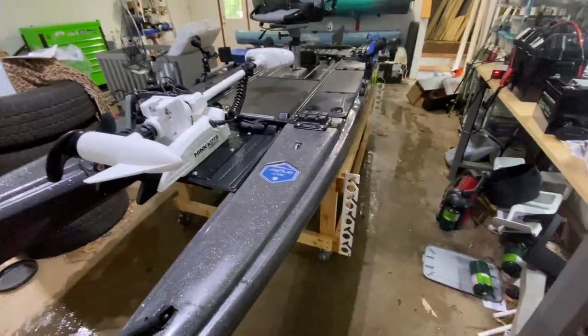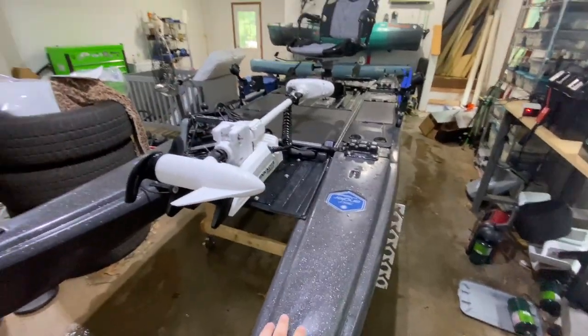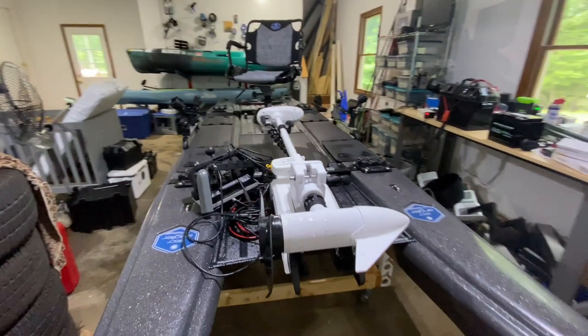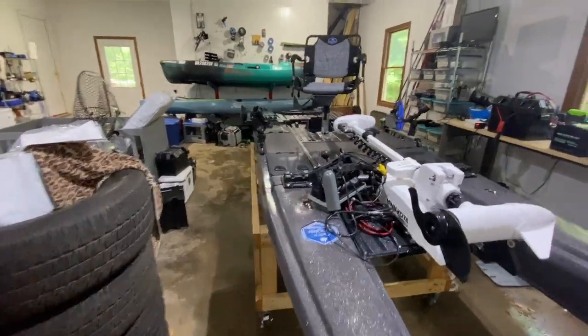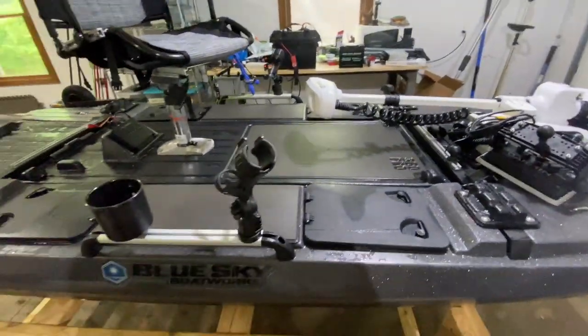I went to the beach with it. I got it Friday, Saturday we went to the beach. I spent a week on it at the beach saltwater fishing — really my first time inshore saltwater fishing. We just stayed in the canals and stuff down in the Outer Banks and caught a few redfish, flounder, stuff like that. But pretty tough week, a lot of learning.